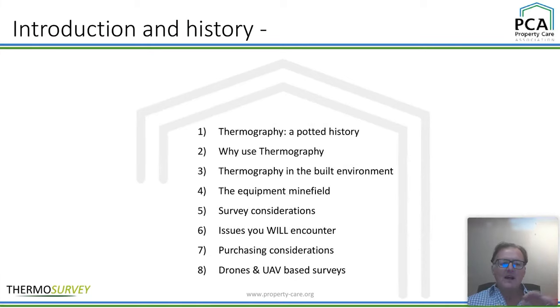So cracking on — what we're going to do is have a quick look at thermography, a potted history. We're going to look at why use thermography in buildings, and then thermography in the built environment, and then the equipment minefield. All the shocking words like 'minefield' — no problems, because I shall lead you rather like a royal engineer going straight through a minefield. Then we'll look at survey considerations.